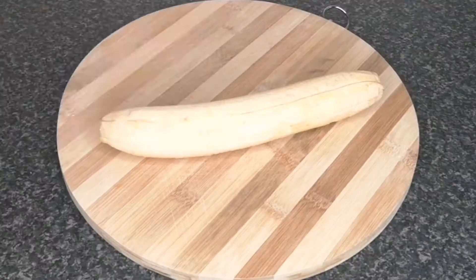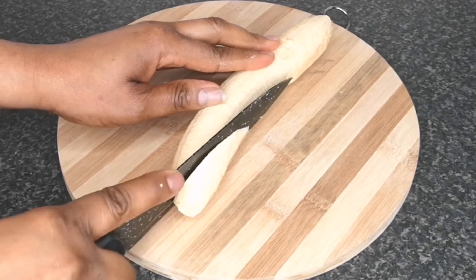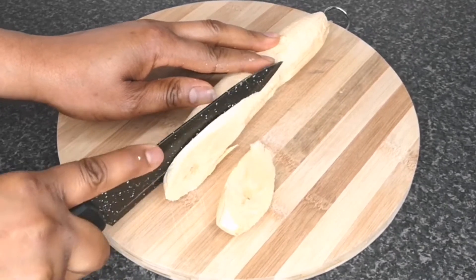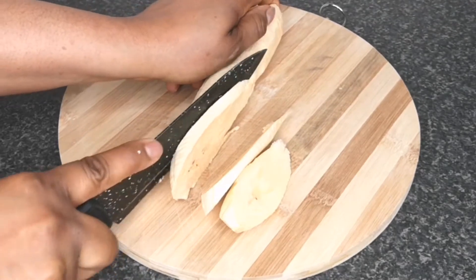That's one plantain ready. I'm going to peel the rest off camera. Next is to slice the plantain into this shape — I'm not very sure what the shape is called, but that's the shape you should slice or cut the plantain.